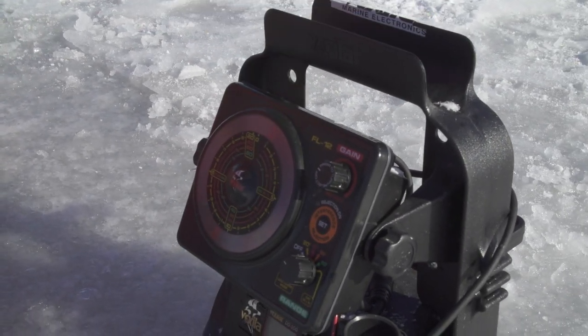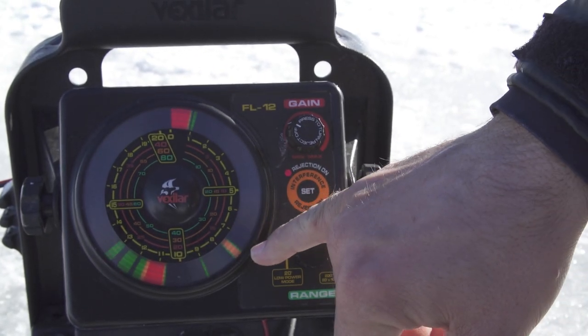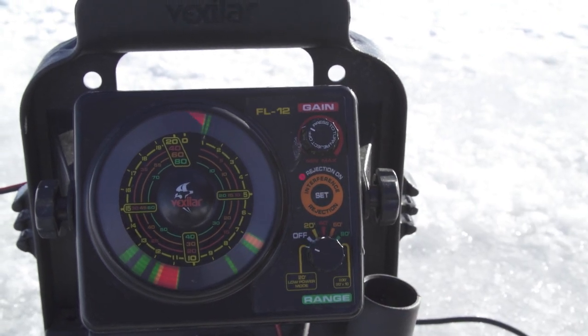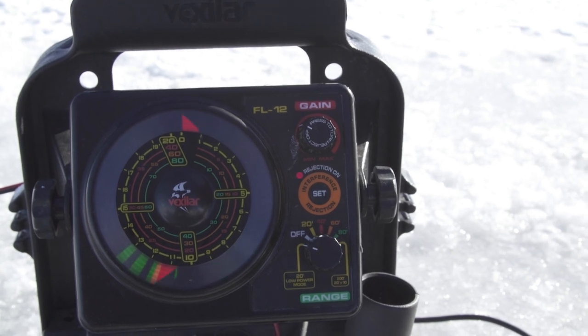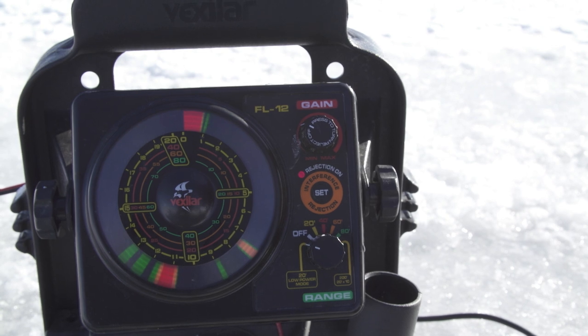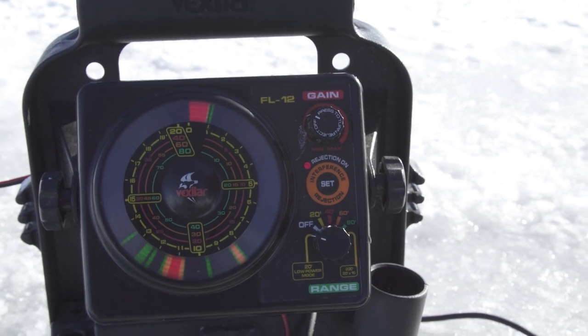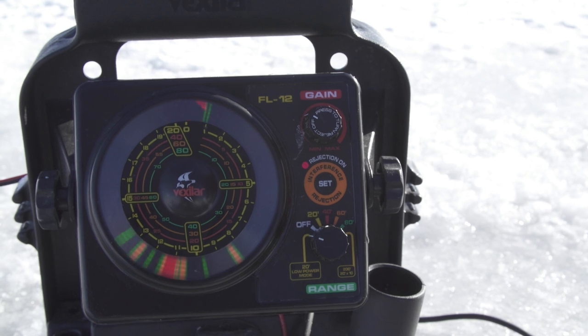Quick tip: when you're using a lot of tip-ups — today we had about 10 jaw jackers — and you want to check the height of your minnow quickly, what I do is take a flasher. Today we're using the Vexilar FL-12. I just put the Vex down quickly and you can see my weight and my lure. I can go up or down and see exactly where my lure is. If I want it one or two feet above the ground, I put it down and lock it right away. It takes about five seconds to check a line — quick and easy.